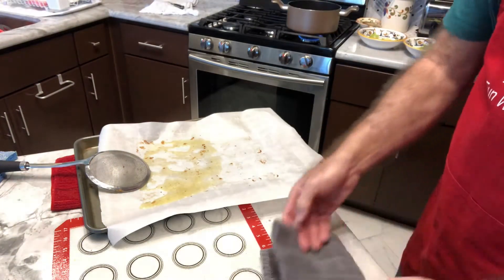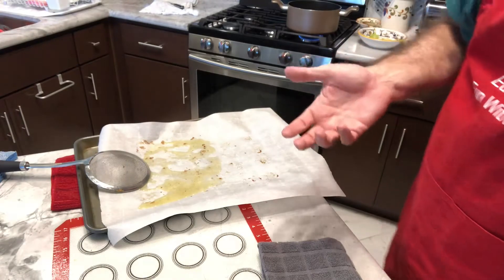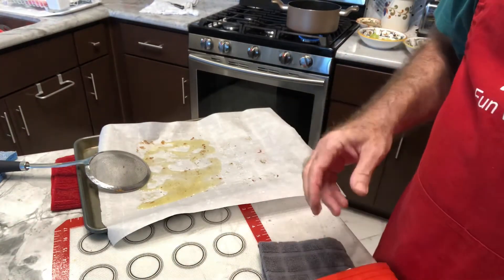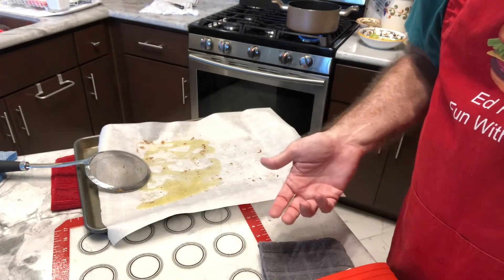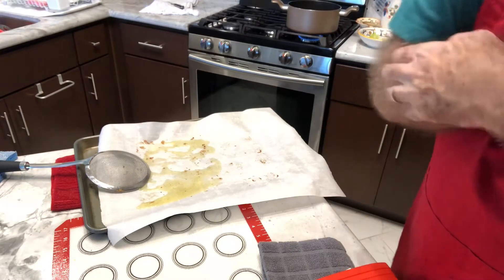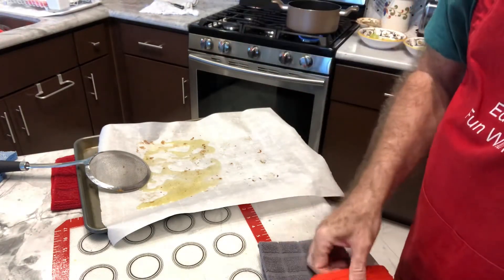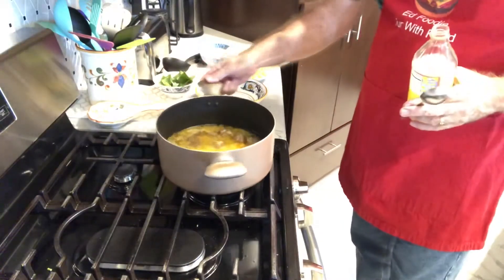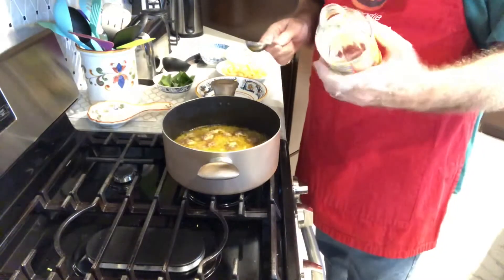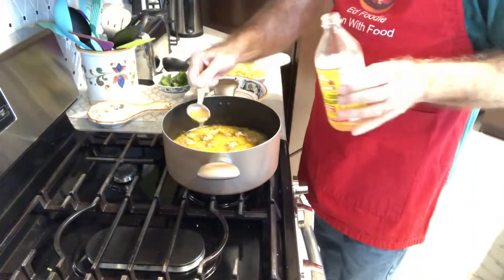Right before we serve, I'm going to turn it up to a boil. I want this soup really hot when I pour it because I'm going to have two separate bowls. I've got some pasta I want to add to each bowl, and I'm going to add Chinese cabbage. Normally Italian wedding soup has escarole or endive, but we had Chinese cabbage so that's what I'm using today. The soup is very hot and back up to a boil. The last step is to add 1½ tablespoons of apple cider vinegar, just to give it a little tartness.